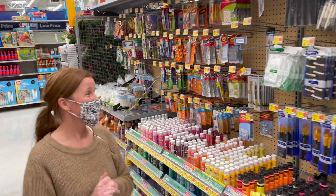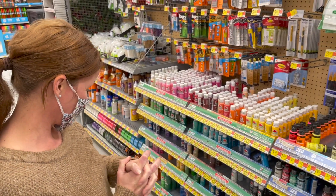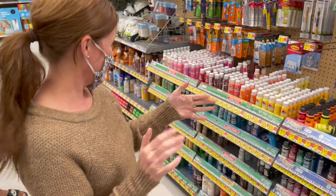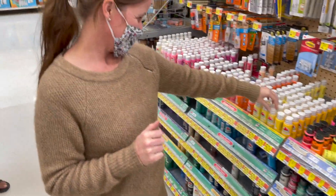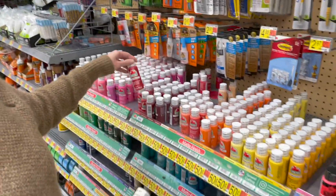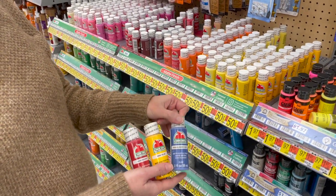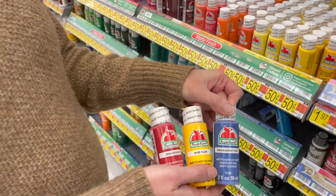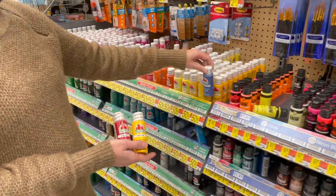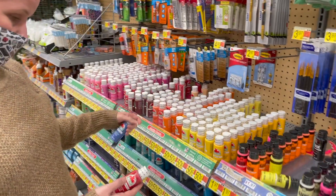These Walmart stores can kind of vary in where things are located. Behind the scenes we walked around and finally found it. Here, as opposed to the Dollar Tree, they're all 50 cents. I think there's a decent variety here. So if you can make it out to a Walmart instead of a Dollar Tree, you're probably going to have more options. These aren't the big brands still, but 50 cents — you can't beat it. This is pretty good paint.